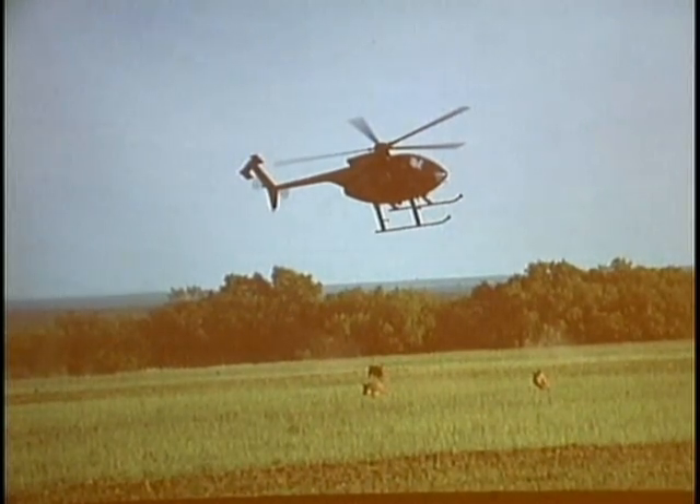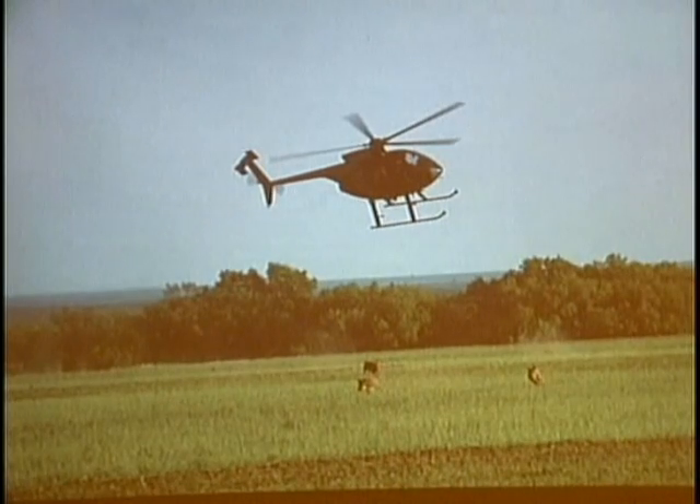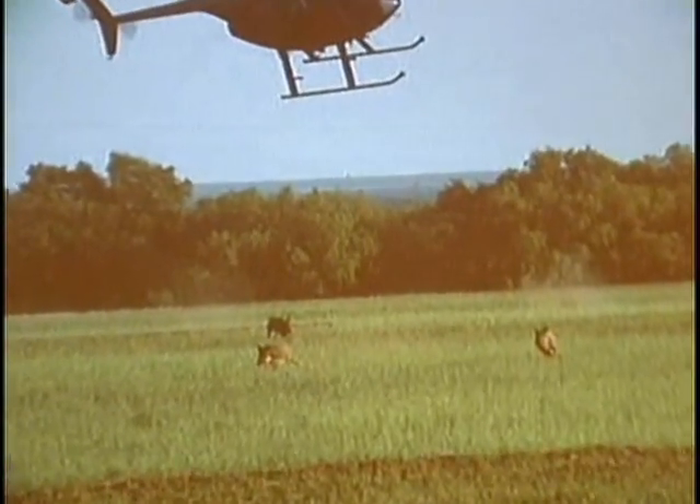Those two hogs got to the woods before they were eliminated, and in two years time, you know hogs — in two years time there will be a hundred hogs back in that field. You can also trap and shoot all the hogs you want and you will never get them all.